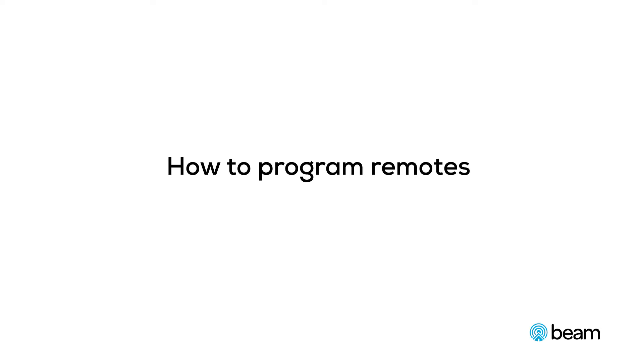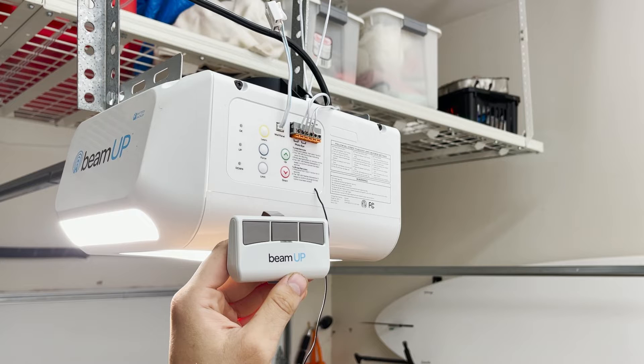This video will demonstrate how to program a remote control to a BeamUp garage door opener. All BeamUp brand remotes are compatible with any BeamUp garage door opener.